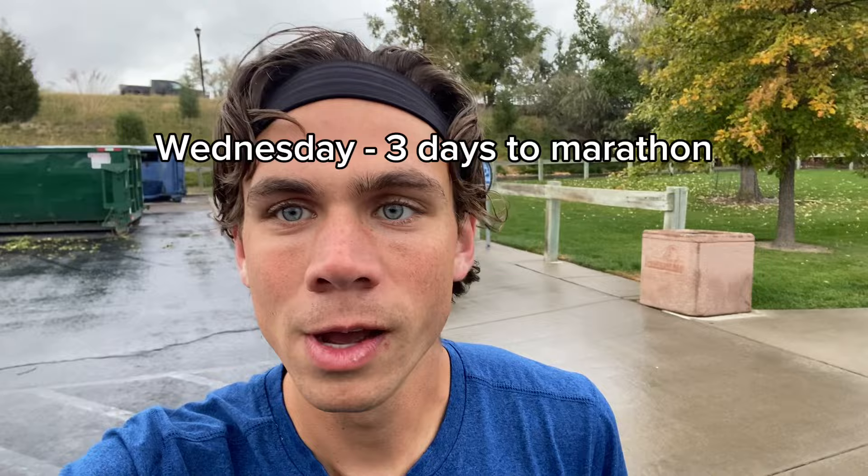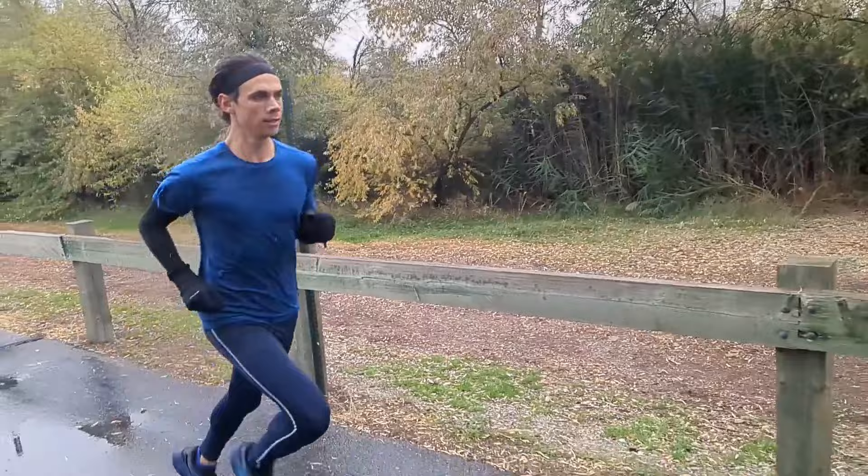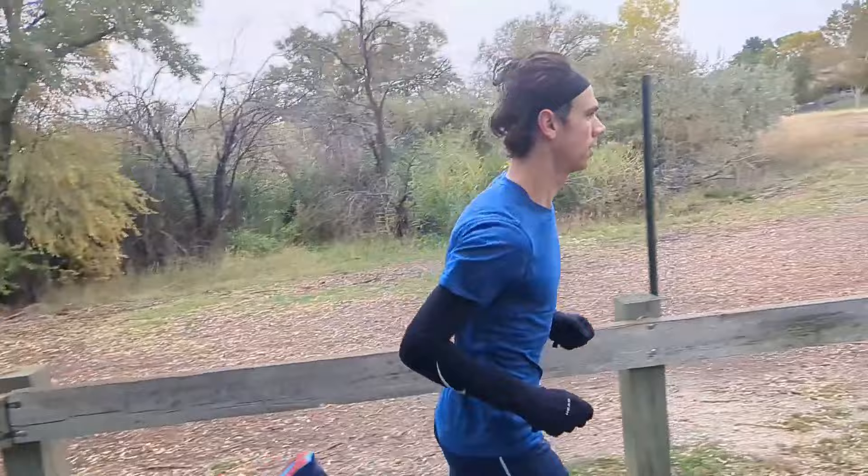We just finished the filming, but now it's time for the usual three-by-mile pre-race workout. Should be pretty chill, shooting for like five-tens probably. At this point I'm really not gaining any fitness. The purpose of this workout is just to feel out marathon pace, loosen the legs up. But really, the only thing I can do wrong is do too much.